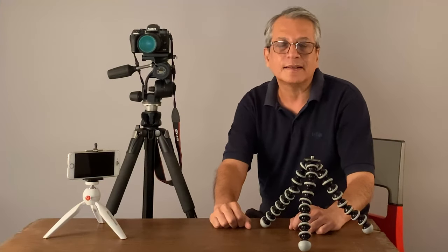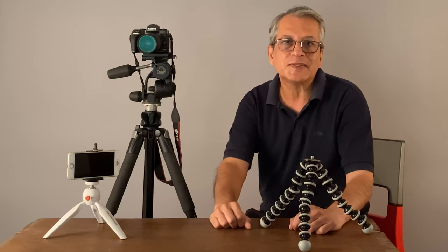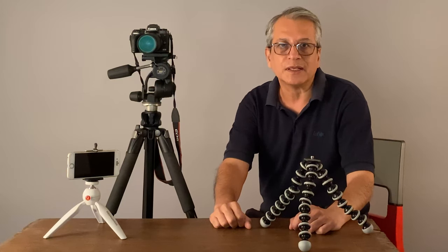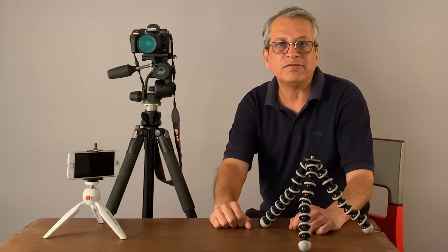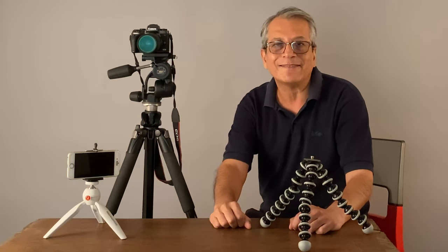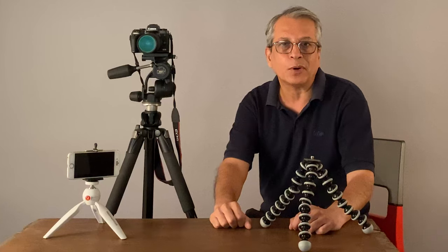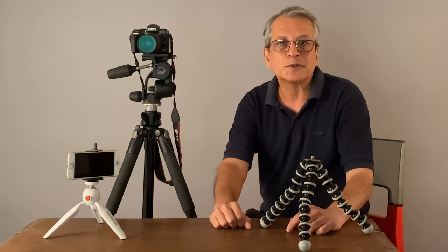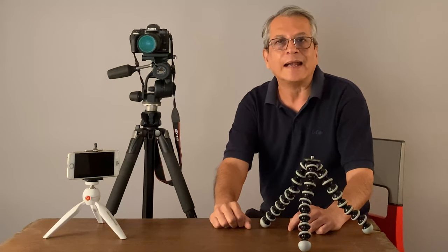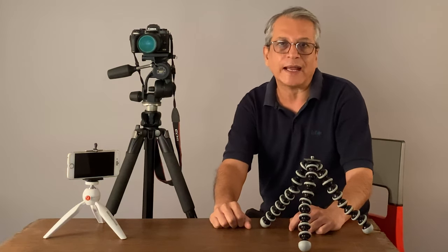We have seen that a tripod is very useful for our photography — it keeps the camera stable and steady, we can avoid camera shake, and when we want to achieve higher depth of field working with lower aperture values like f/11, f/16, f/22, the camera on a tripod really helps. Also, when we are doing macro photography, panoramas, and HDR images, the tripod is a very useful accessory.